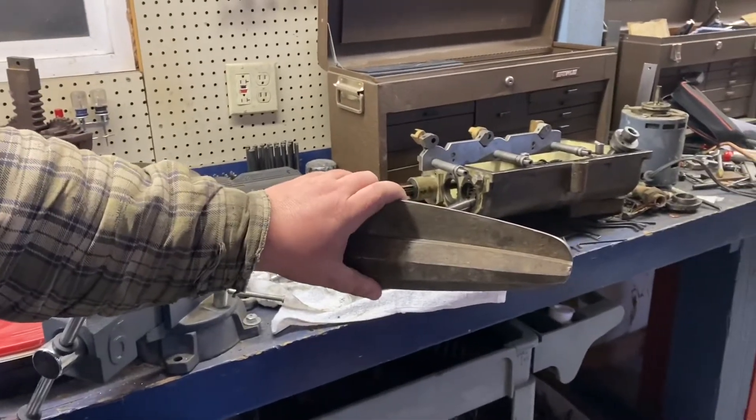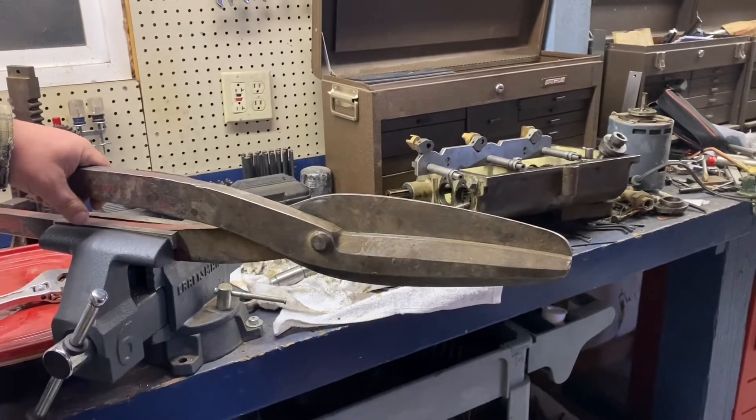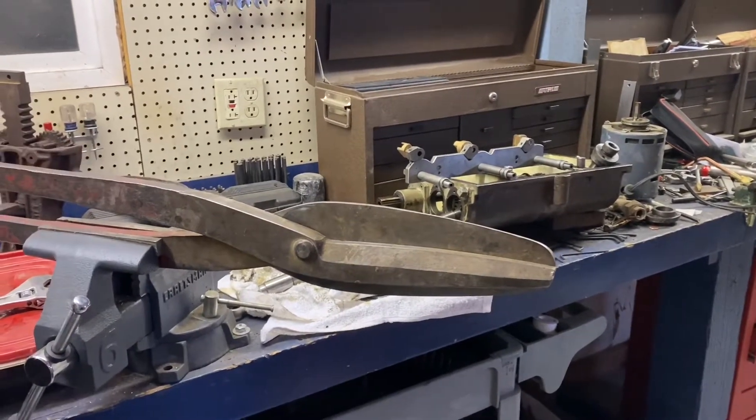I've actually been using them quite a bit. Of course, when you have big metal shears you're going to cut things that are comically small with them just for the fun of it, but actually they've come in handy for doing some sheet metal work.